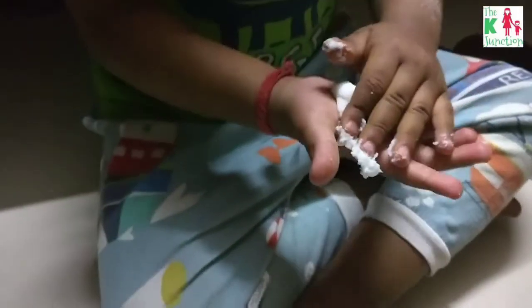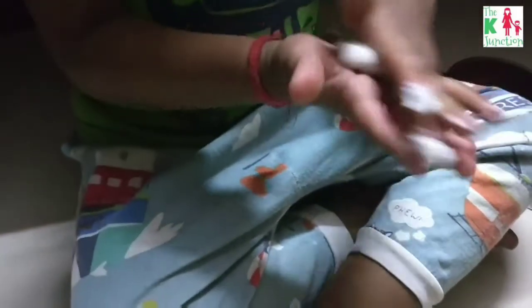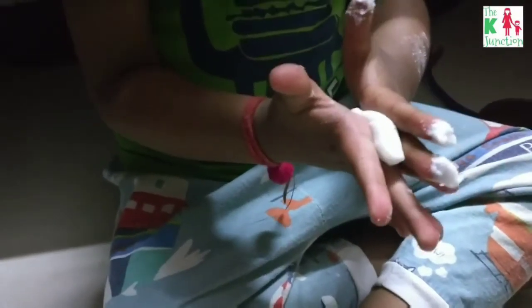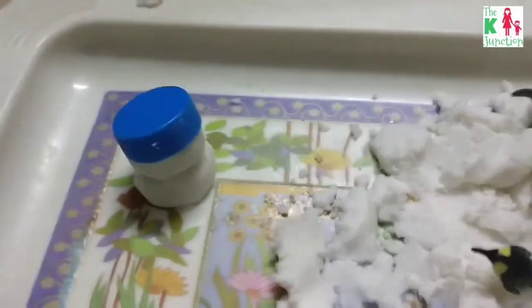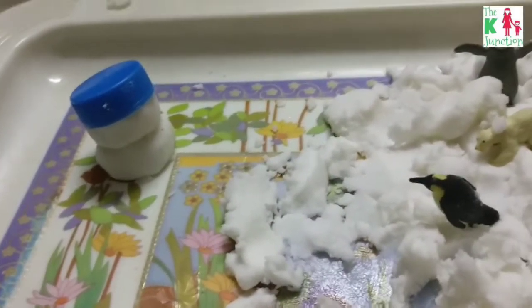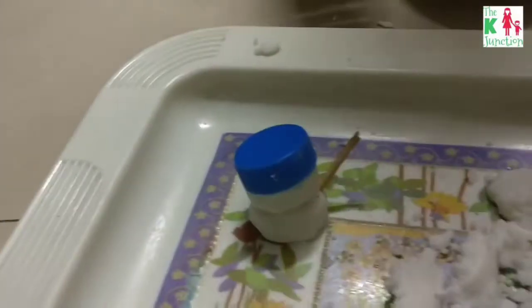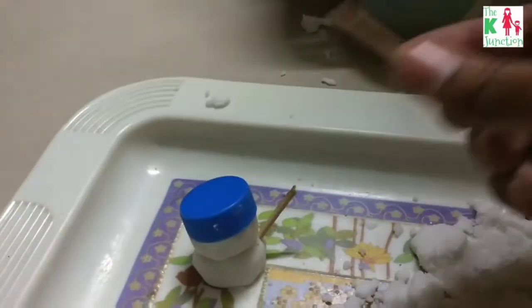Then we went on to make our own snowman. My son is rolling the snow to make a snowman — you make two spheres and put one on top of the other. I used a bottle cap to make the snowman's hat, and then we used matchsticks to make the hands.